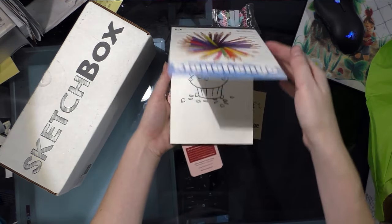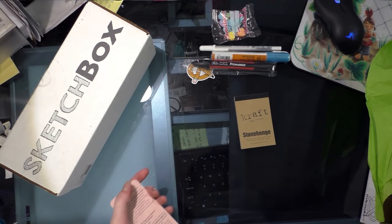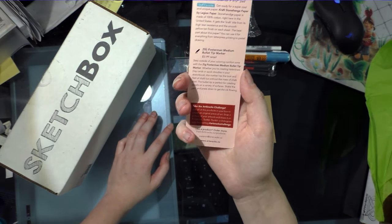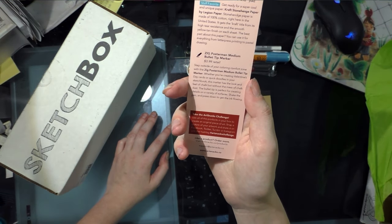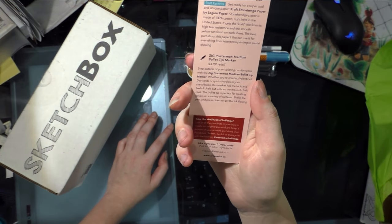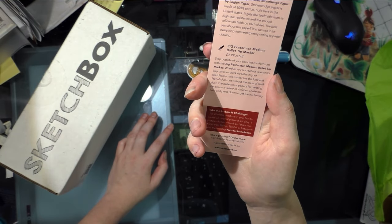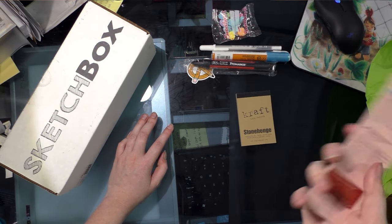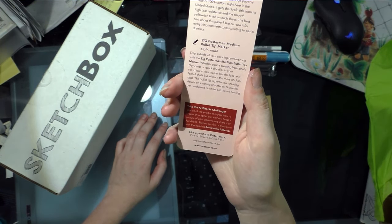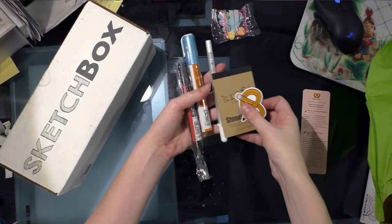I actually have a slightly larger pad that I bought for doing Posca stuff with, so I might be testing this with my Poscas as well. The last item is the Zig Postermann Medium Bullet Tip Marker — $3.99 retail. Step outside of your coloring comfort zone: whether you're creating Valentine's Day cards or quick doodles in your sketchbook, this marker has the look and feel of chalk but without the mess of chalk dust. The bullet tip is perfect for creating details on a variety of surfaces. Shake the pen and press down to get the ink flowing. That's what ArtSnacks sent to me.